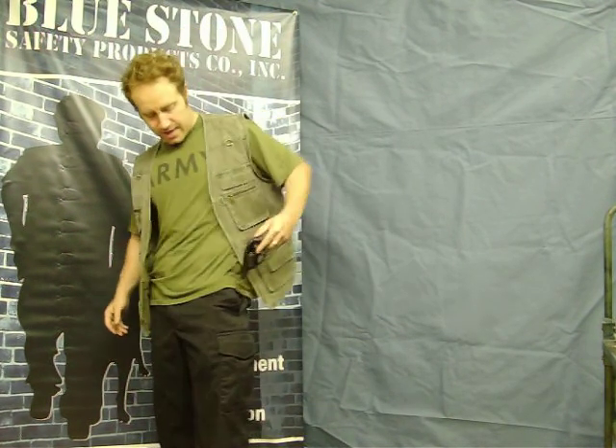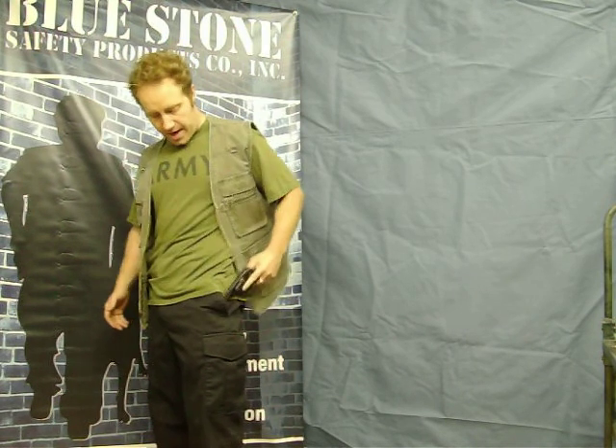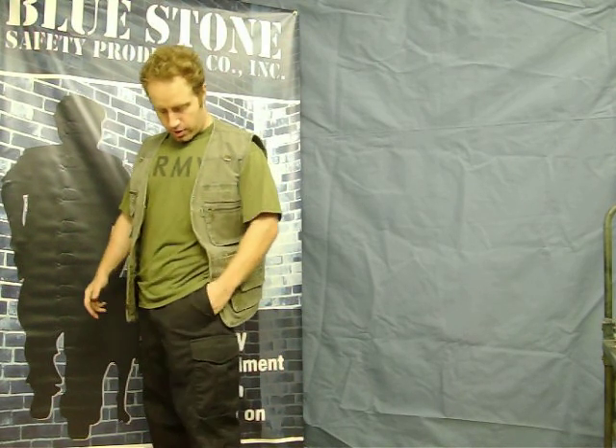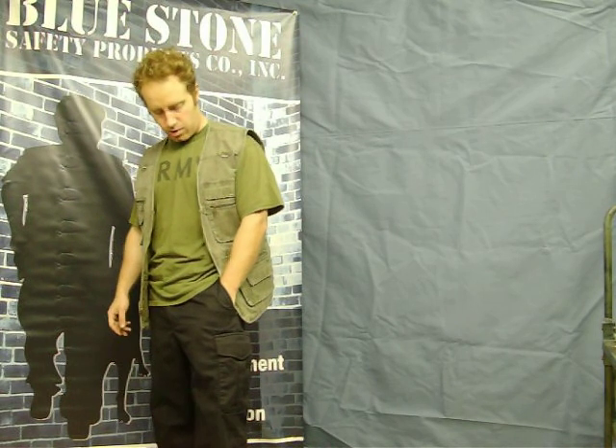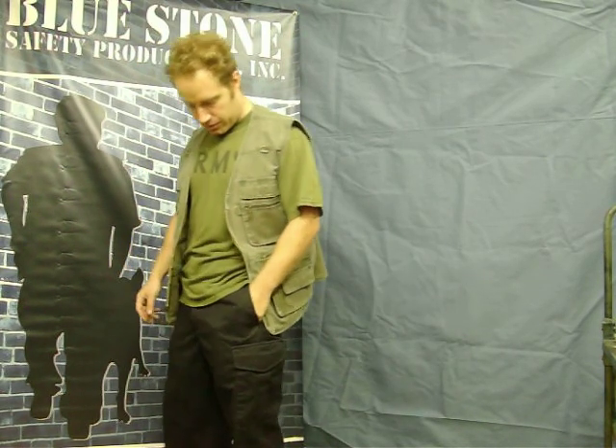Now within a heartbeat I can get the gun out, and not only can I get the gun out but I can re-holster the gun in my pocket, which really makes this a great concealed carry option.